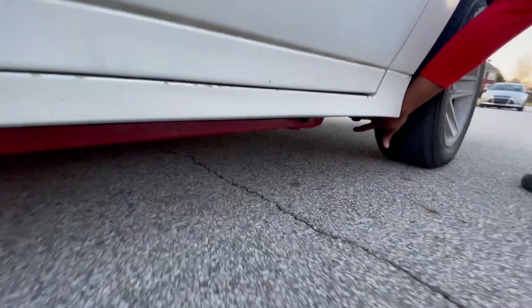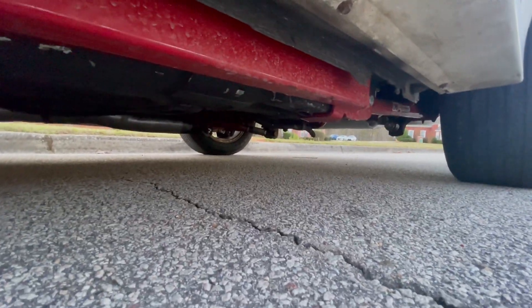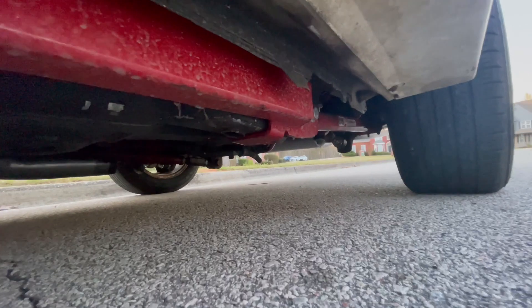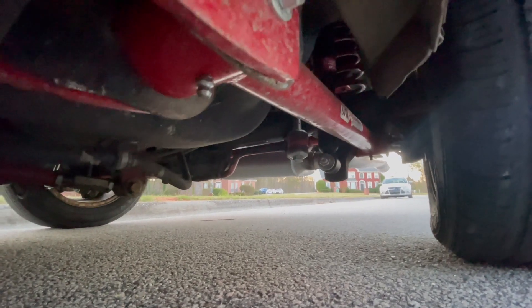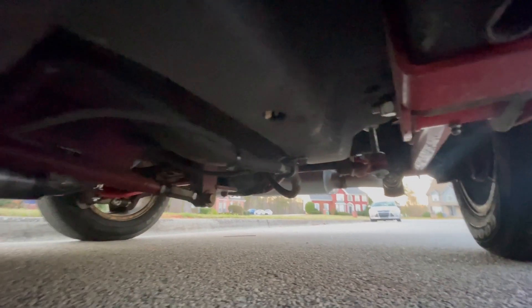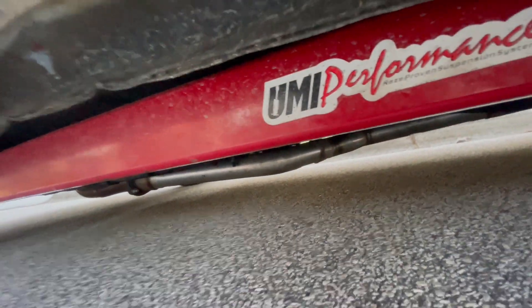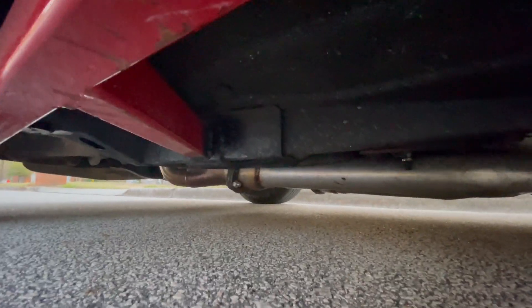New front tubular control arms coming. Down here you can see the subframe connectors, torque converter, Hooker headers — all that's in the rear has been redone. Full exhaust. Right now we got some issues going on with the exhaust, but that's neither here nor there — it still works and we'll get to it.